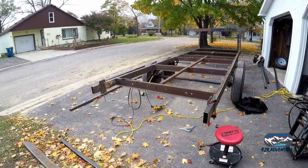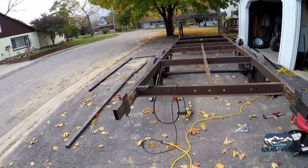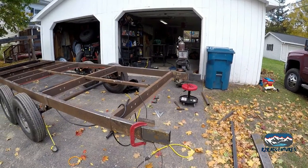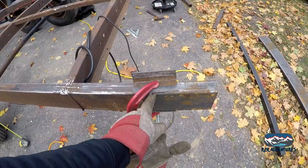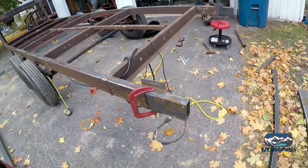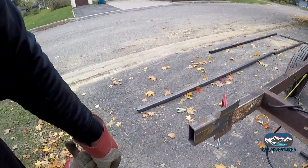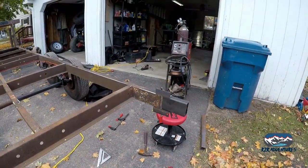I found some angle iron and a couple of clamps. Got our back end mocked up. Going to do some measurements and double-check that they're straight, then weld these on. There's a gusset plate going right here on both sides, so there won't be any issues with the gap. Plus we're going to have that two-by-two going all the way across the top, so we're going to be good to go.